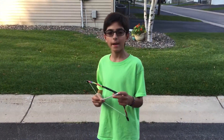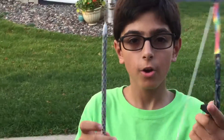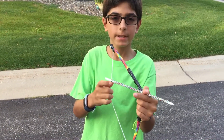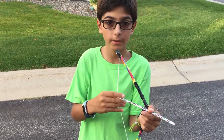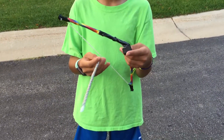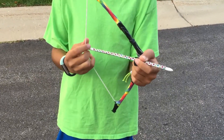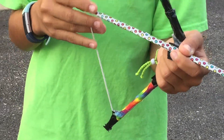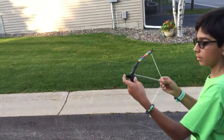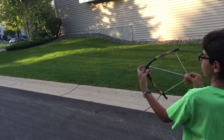Hi guys, I'm back and I made this bow and arrow with this video from Dave Hacks. I'll put the link to that video in the description if you want to make one. It's made out of a clothes hanger and a string, and you need a knife for most of the parts. I'm going to show you how far it goes — so you pull back about this much,